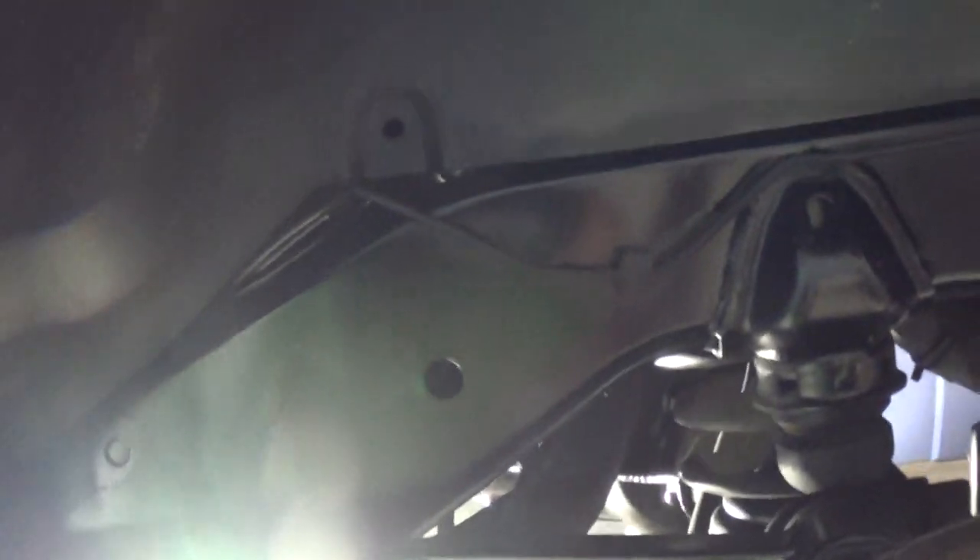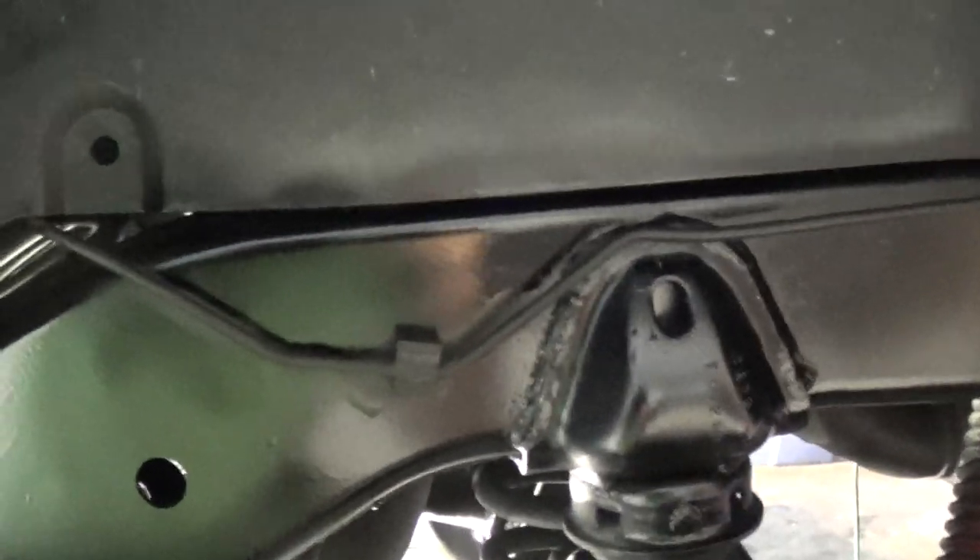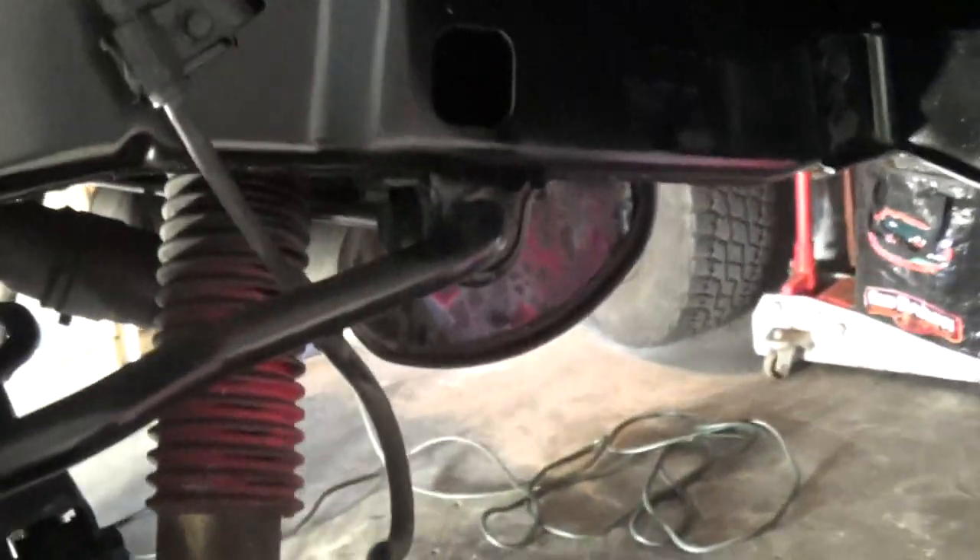I taped off all areas I didn't want to get paint on. I didn't want paint on the bolts — I can always go through and touch those up later. Here I'm panning down the driver's side, coming up through the rocker panel on the driver's side door, and taking a look at the back side of it.